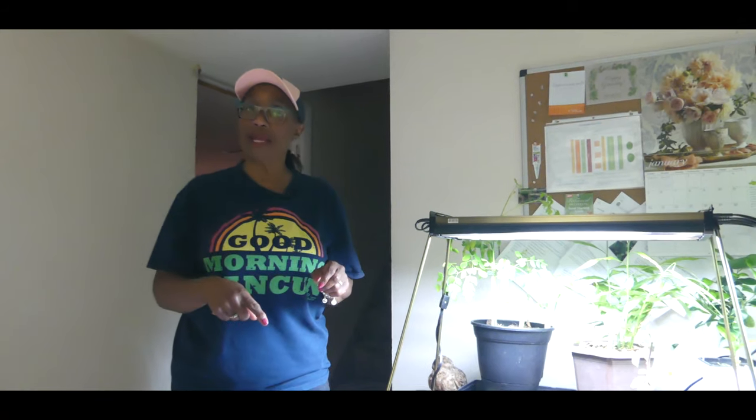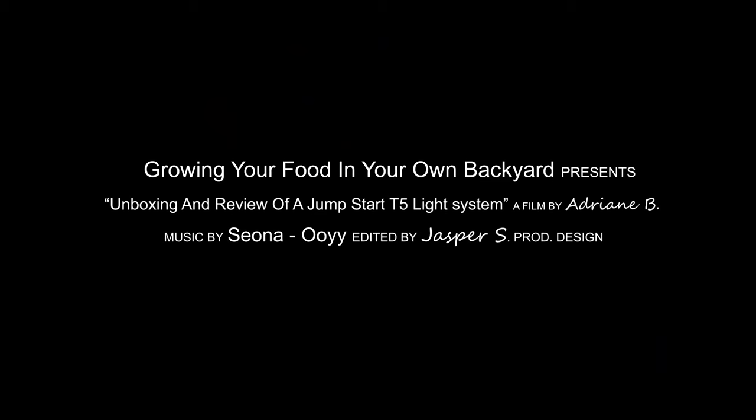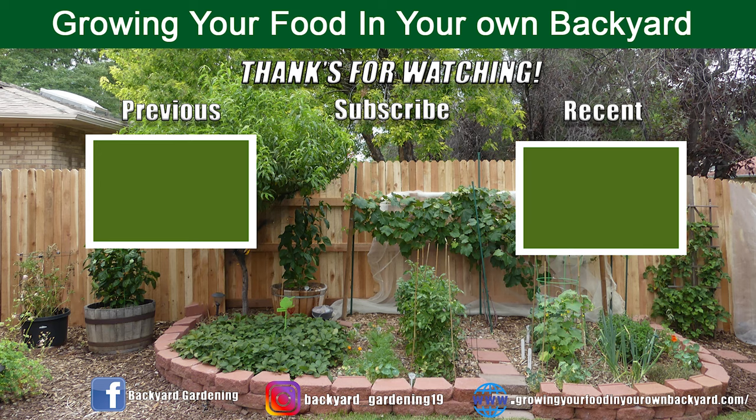Don't forget to check out the Wemo Smart Plug and the Jumpstart T5 light system — links are in the description below.